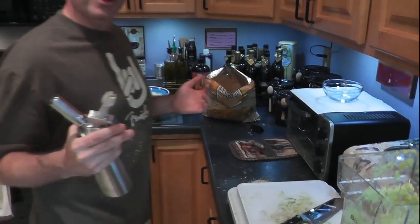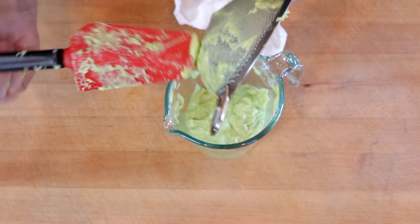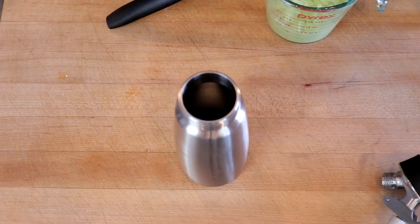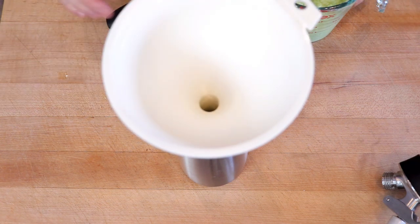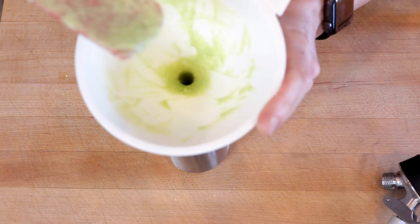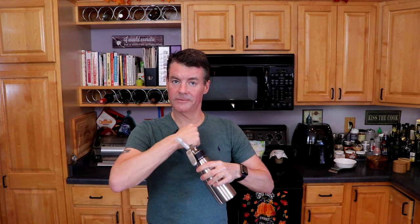You're going to wind up with about one cup of this guacamole puree. Then we will transfer our puree into our whipping siphon using a funnel, a spatula, and a little bit of shaking. Once it's all been transferred, we will put on our cap, then take one cartridge of nitrous, screw it in, and give it a vigorous shake.